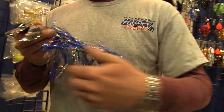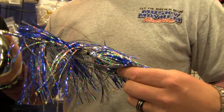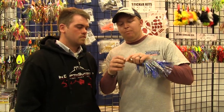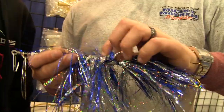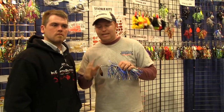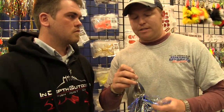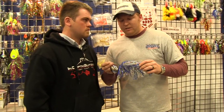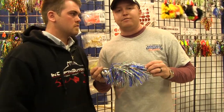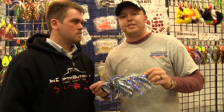Absolutely. What we did is we actually beefed up our cowgirl model — we made it a little longer, went heavier duty wire, put a plastic washer in there, heavier blades, heavier weight. This bait is specifically designed for trolling big waters — shallow water, deep water — whatever you want to do to catch those big muskies. It comes in five different colors, so there's always another option. It'll be available at most stores for your 2013 season.